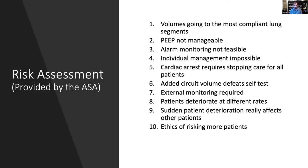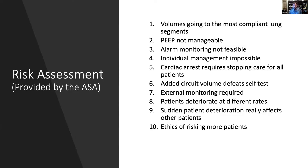What we wanted to do was take the ASA — the American Society of Anesthesiologists — list of reasons why you should never split vents, ever, and use that as our initial design document. If these are the reasons you should never split vents, let's address all of those individual components and risks. For instance, they said volumes go to the most compliant lung segments.